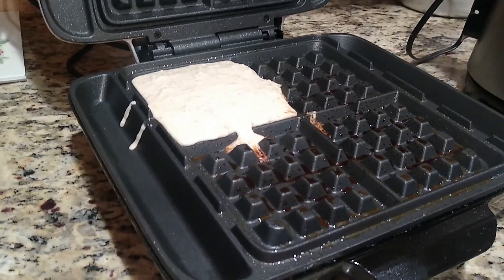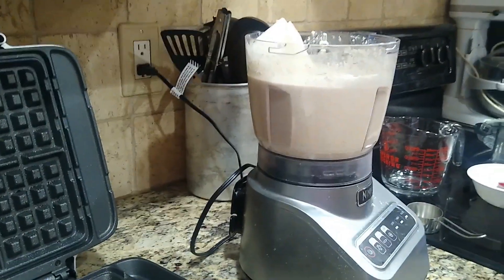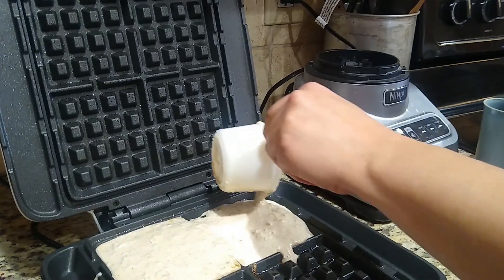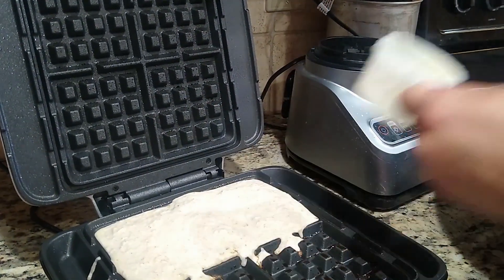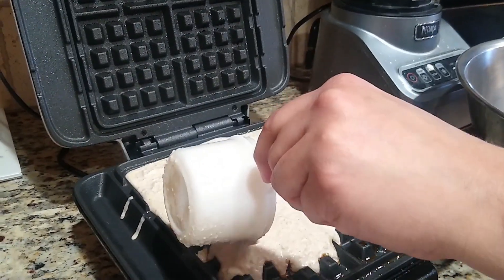I am going to take it out of this into another mixing bowl. Here is the second one in there, and the third one.